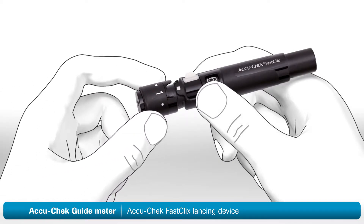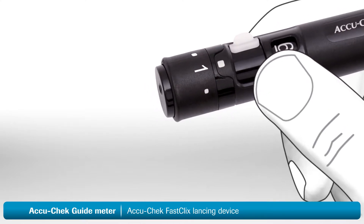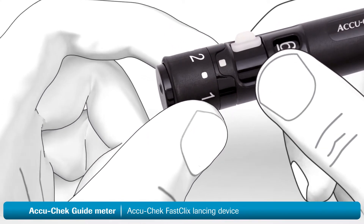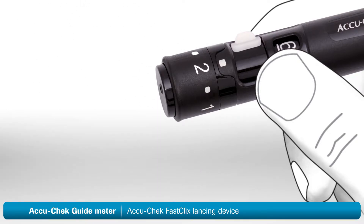Now place the cap back on the lancing device. The next step is to set the penetration depth to match your individual skin type. By turning the dial on the cap, you can select the depth of the lancet. Set the dial to 2 to begin with. You may need to adjust the setting a couple of times until you find the right level for your skin type.